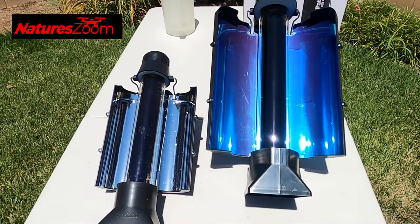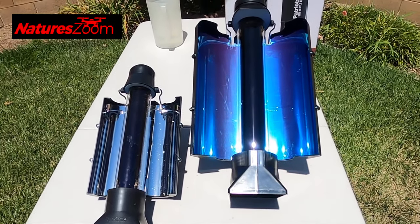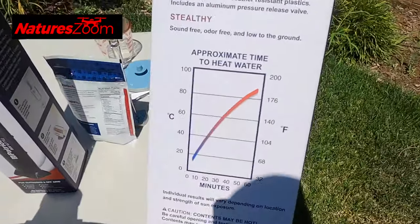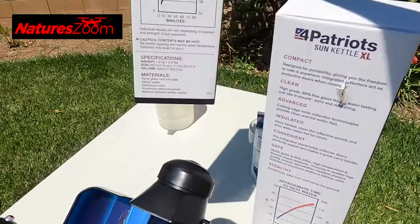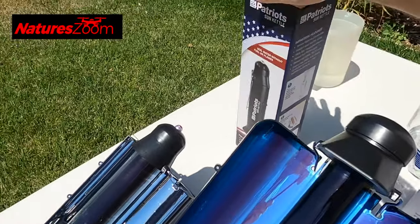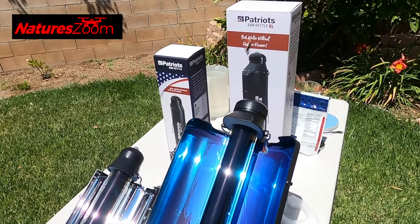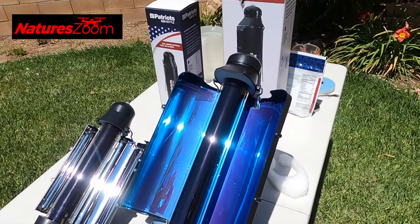I'm starting the timer — we're going to leave them here for a minimum of 90 minutes and then check them. I brought a thermometer to test the smaller one. The temperature scale on the unit shows the larger one reaching about 190°F in an hour, while the smaller one takes 90 minutes to reach the same temperature. If you're out in the desert or somewhere remote and want hot water, these should definitely do the trick without needing a Coleman or jet boil stove.